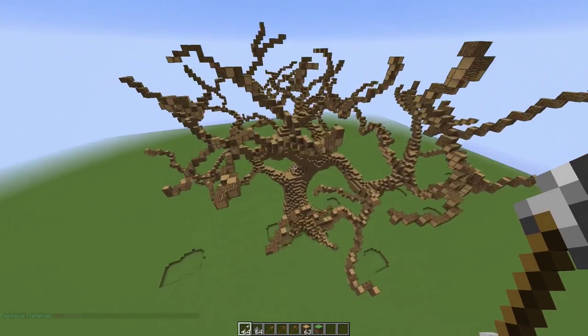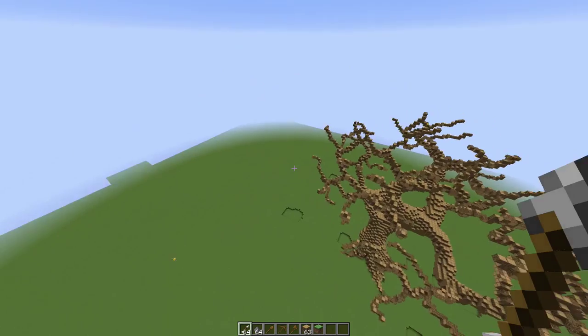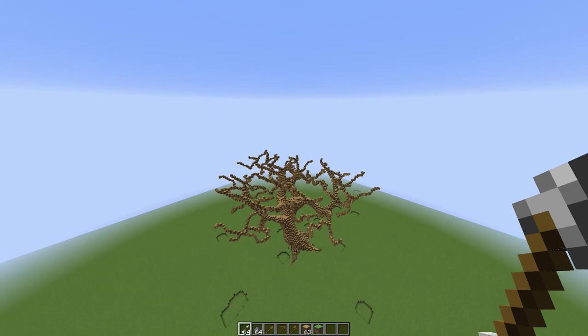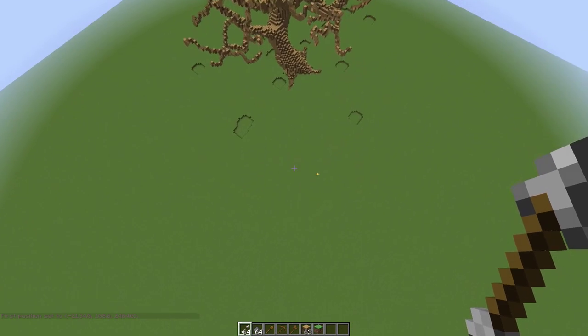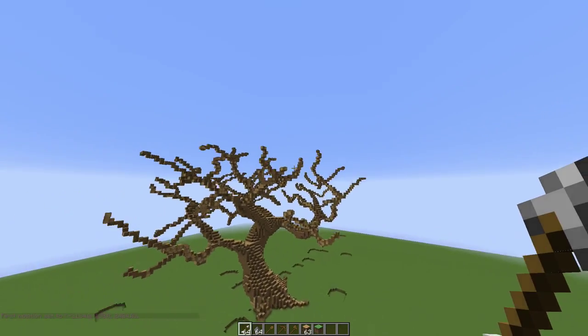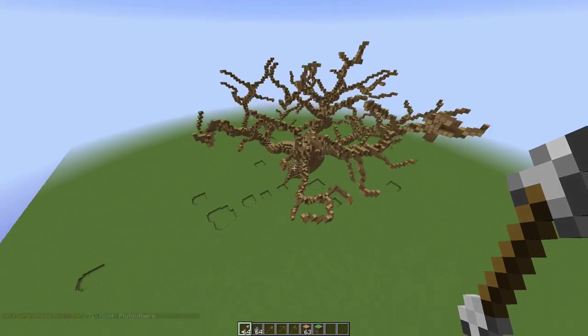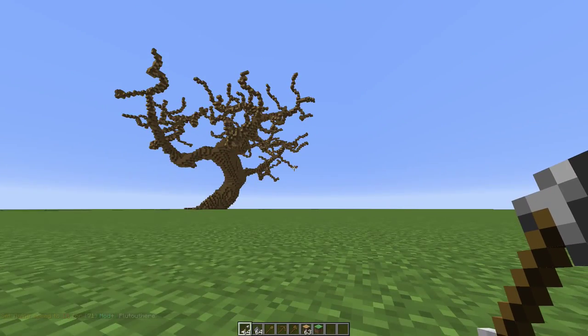Now we're going to change the logs. Let's fly up here. I'm going to fly over here and go into the ground so it changes all the logs. Replace log 417 with 17 colon...